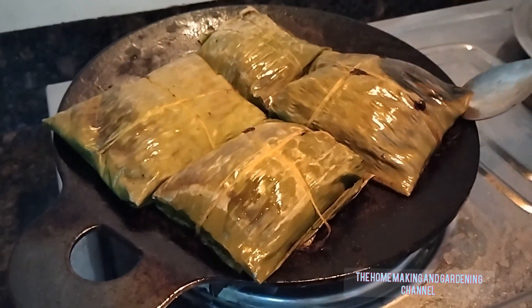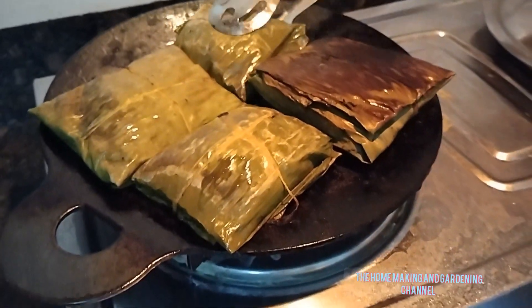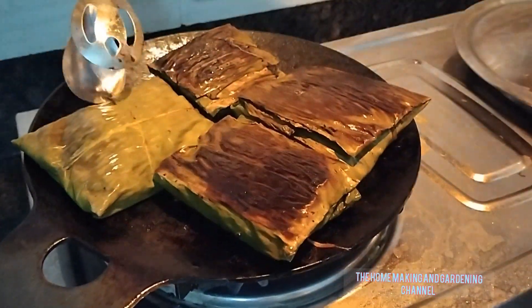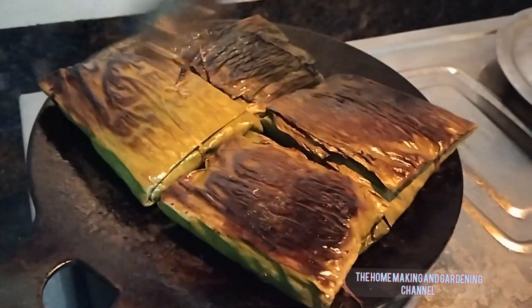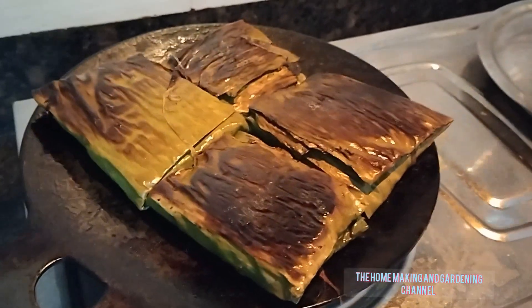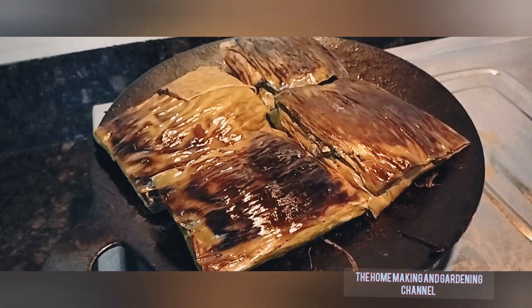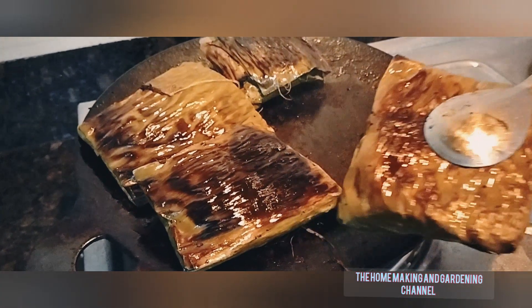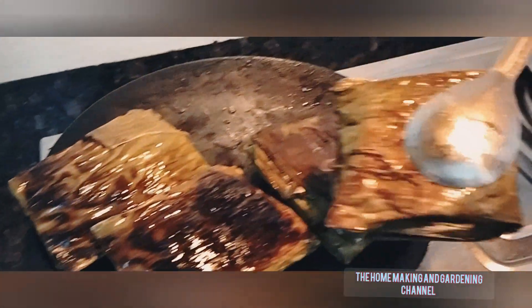Cook for the next 7 to 10 minutes on the other side as well, and then flip and cook for another 1 to 2 minutes. You can see there are little burnt marks on the banana leaves, which indicates that the paneer parcels are cooked thoroughly. It is a wonderful Bengal delicacy and you can serve it with steamed hot rice.